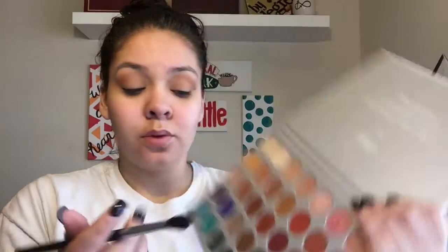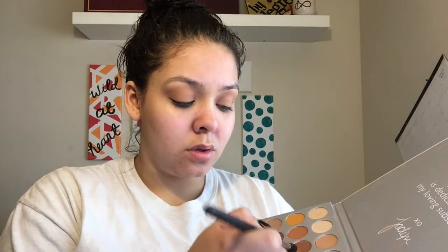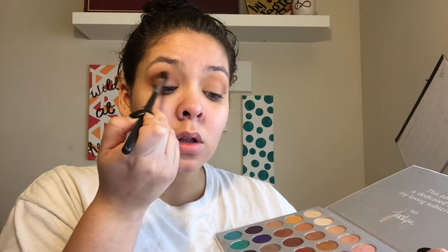Then, going into this shade in the Jaclyn Hill Morphe Palette — I think it's called Pukey in the palette — and blending it into the crease. This palette is used every single day of my entire life. I still love this palette to this day. It's awesome, it's great. You just blend it into the crease, make sure everything's nice and flowy.